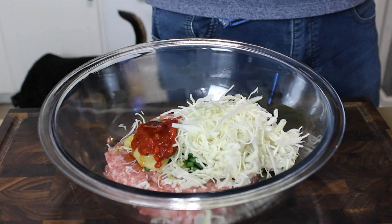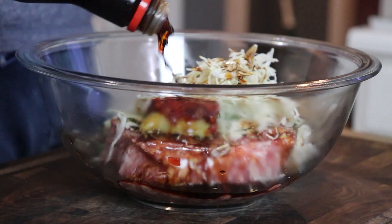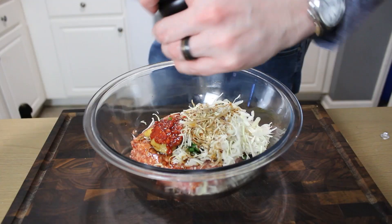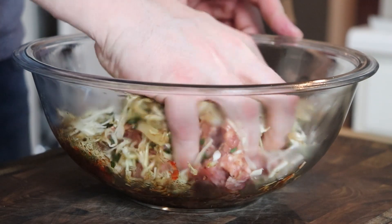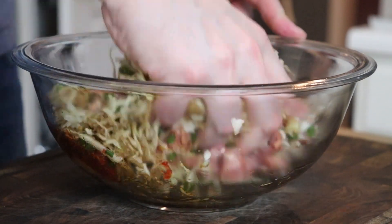Optionally, a teaspoon or so of sambal or sriracha for heat, a little splash of toasted sesame oil, and a couple tablespoons of soy sauce. One final cracking of fresh pepper, and then just get in there and give everything a good thorough mix to combine.